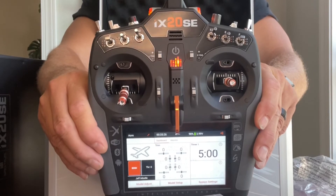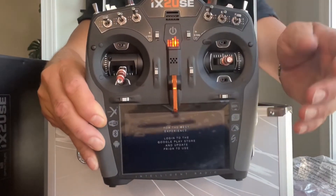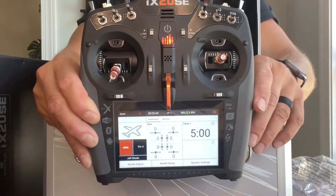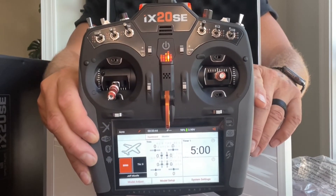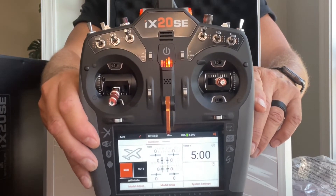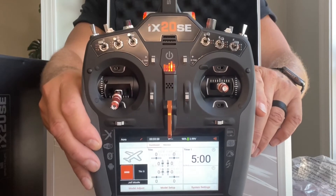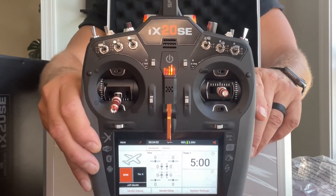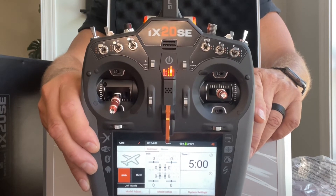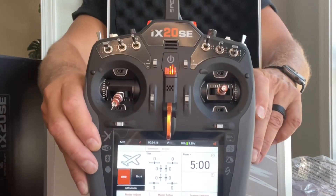One press puts the radio to sleep; press again and it's awake. Spektrum recommends using sleep mode when not in use so you don't have to reboot — though rebooting is only 15 seconds. It does seem overwhelming with all the switches, but if you have a smartphone it's pretty simple to figure out. I had everything up and running last night without any help, which says a lot about how intuitive it is.